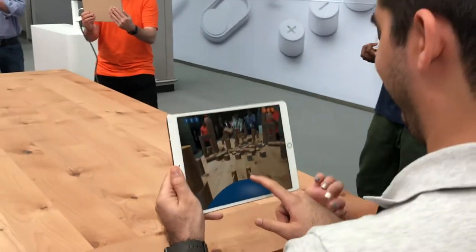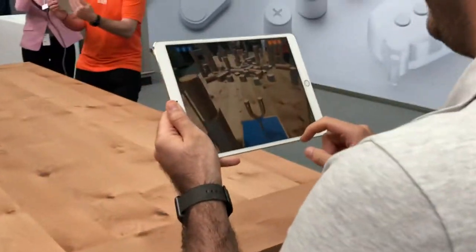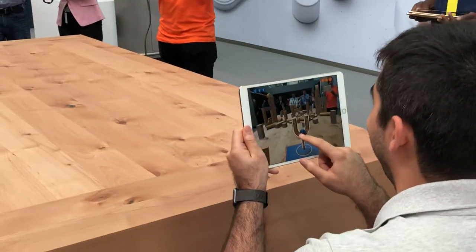Maybe go down a little bit. It's getting a little bit. It's like an actual screenshot. Some damage around here.